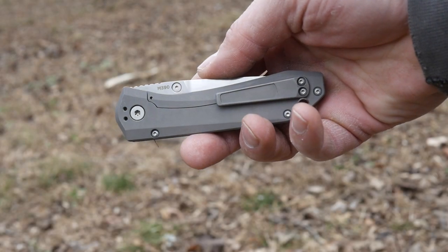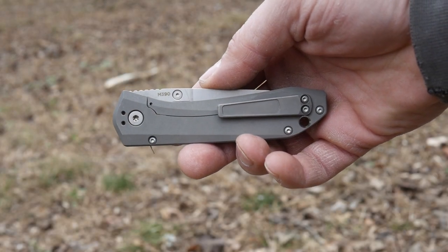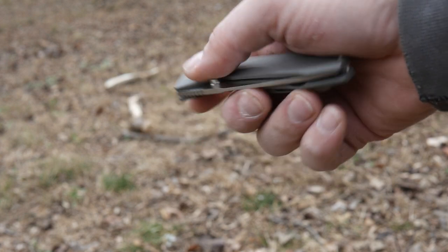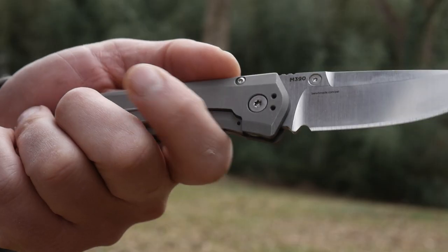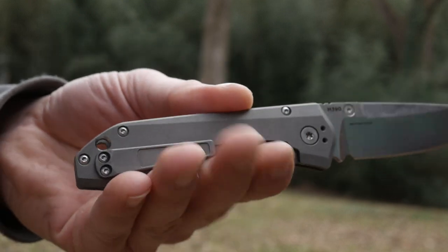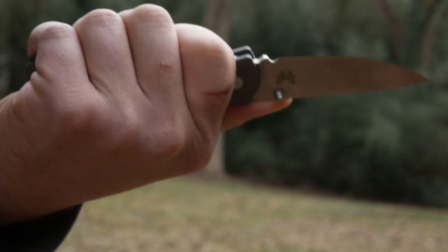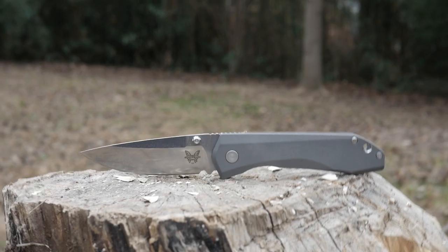Let's do a little word association. Say Titanium M390 and you're like, separate bank accounts. Ok well that's true, but it also means I'll be reviewing the Benchmade 765, or the mini Titanium monologue, to the squirts who call Benchmade by their full names.